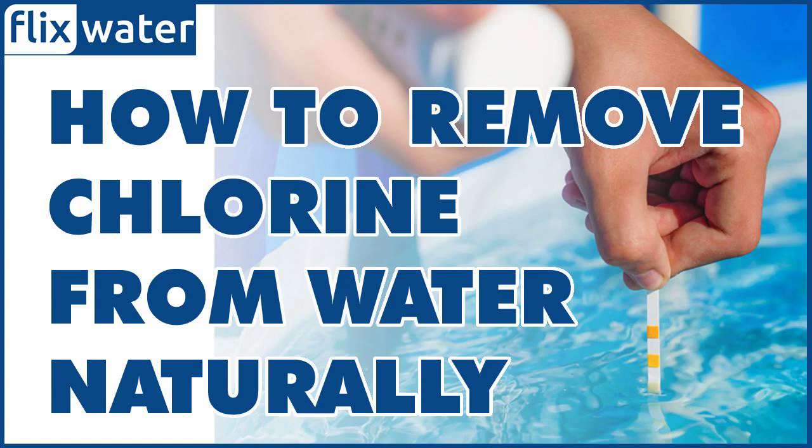Sunlight helps to break down the chlorine in the water through a process called photolysis, where the energy from the sun's UV rays breaks down the chemical bonds in the chlorine molecules. To remove chlorine from water naturally using sunlight, fill a clear container with water and place it in direct sunlight for at least six to eight hours. The container should be made of a clear material, such as glass or plastic, to allow maximum exposure to sunlight.